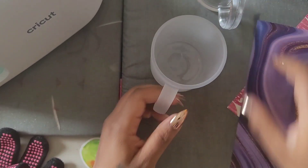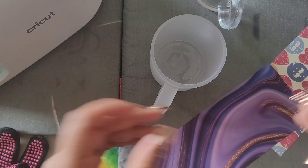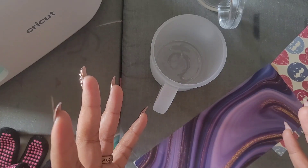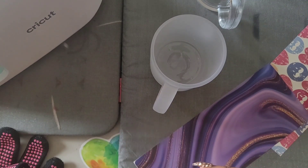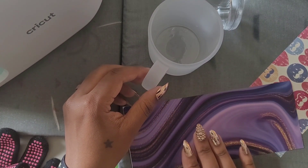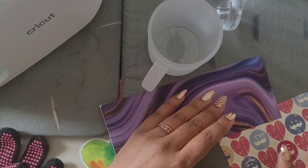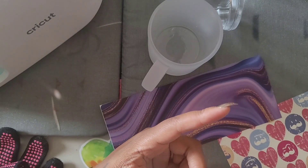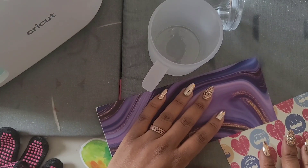First things first, you need to find a design. I always have that done ahead of time so you don't have to watch me fiddle around. I use Silhouette — they do have a free version even if you don't have the Silhouette machine, since I have a Cricut. I use Silhouette because I can make designs bigger there. These designs came in an 11-ounce mug bundle; I'll link it below along with my printer, ink, paper, and mug press.